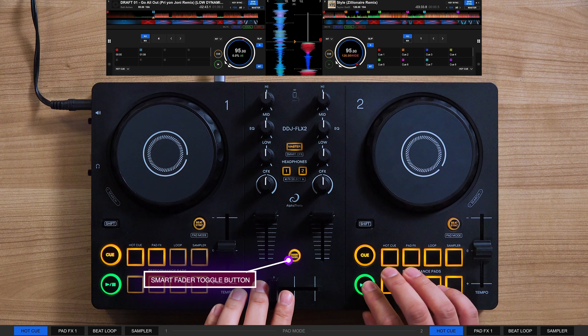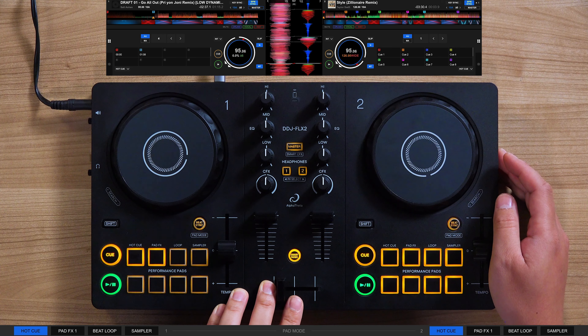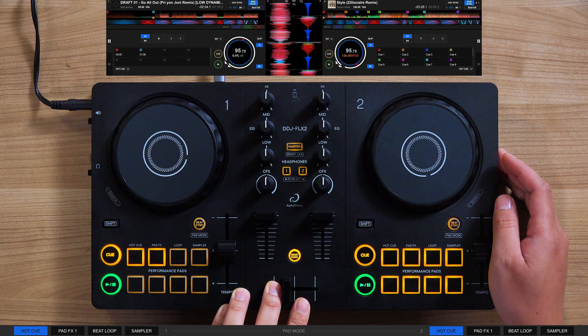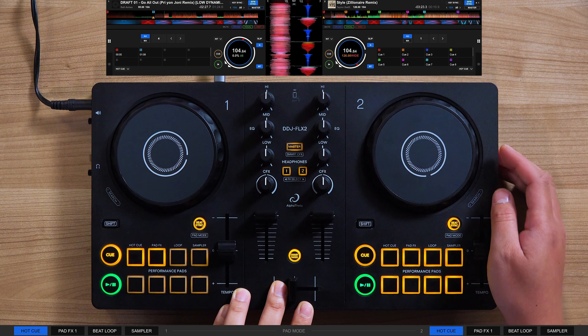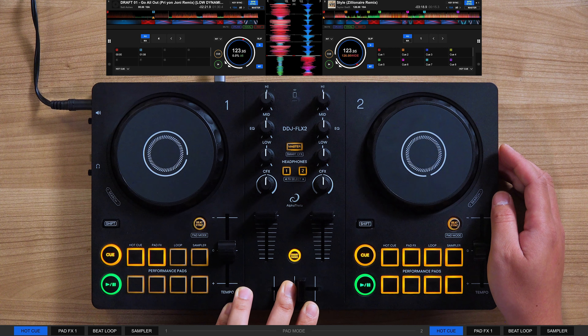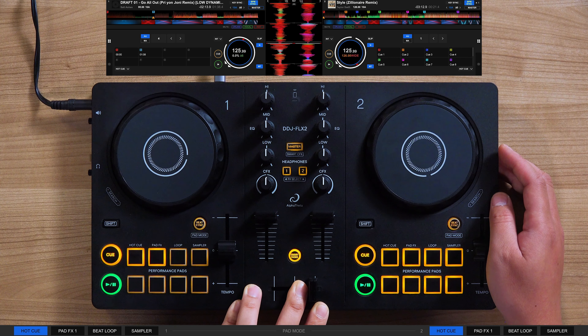With smart fader, the DDJ Flex 2 automatically optimizes the control of the volume, tempo, and bass — which is what is commonly manipulated when transitioning between tracks. It combines all those controls with a simple slide of the crossfader, making it easy to mix between different genres and even with different tempos. Note that function names and operation of smart effects and smart fader may vary depending on the DJ application used.